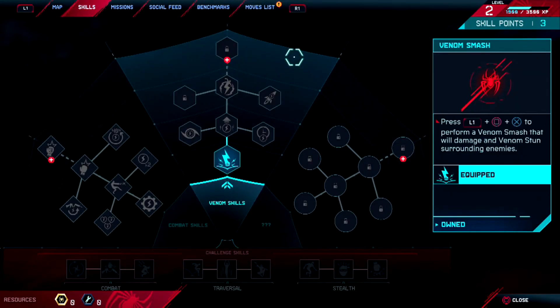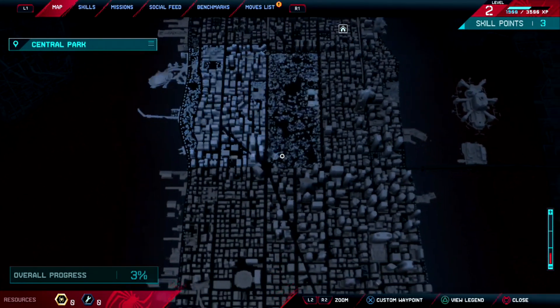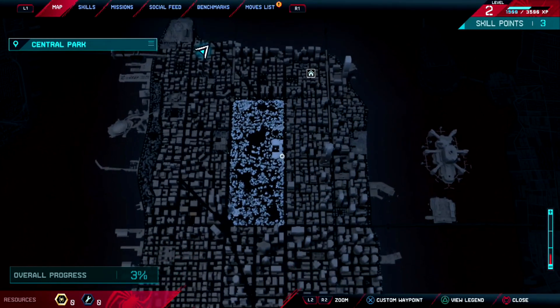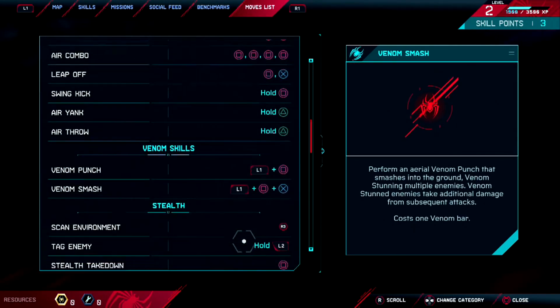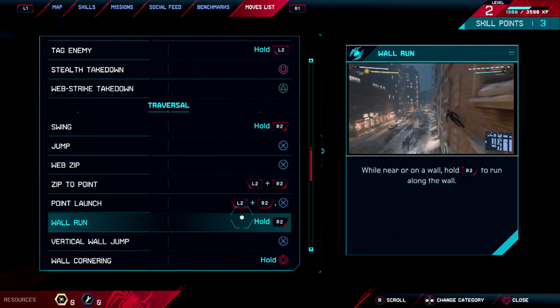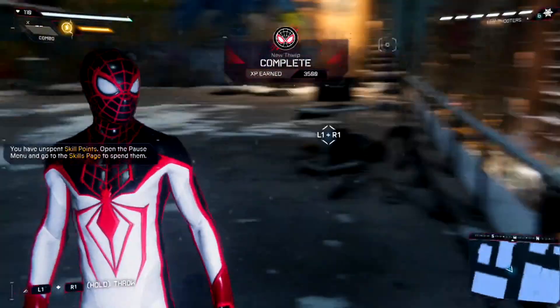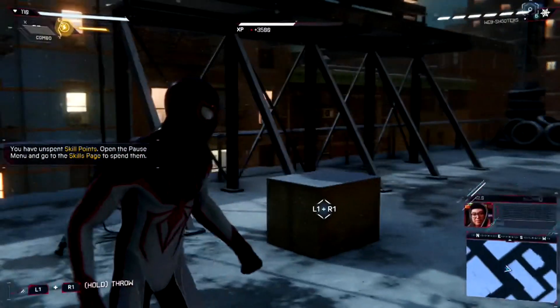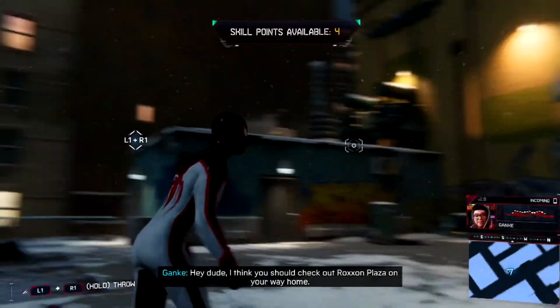The thing is, this game doesn't have enough suits that actually interest me — unless there's a trophy to unlock them all, then I would have to. Skill points and I have nothing to spend them on. I think you should check out Roxxon Plaza on your way home — I just walked by and I'm pretty sure someone's breaking in.